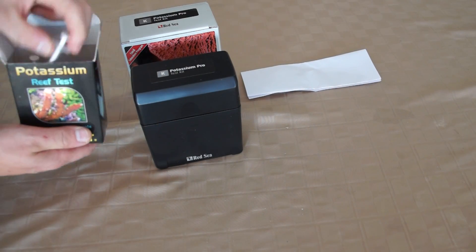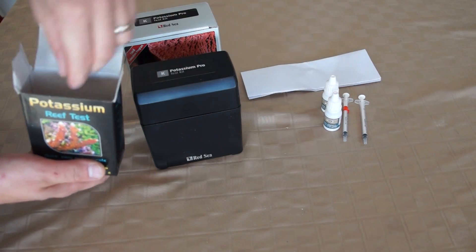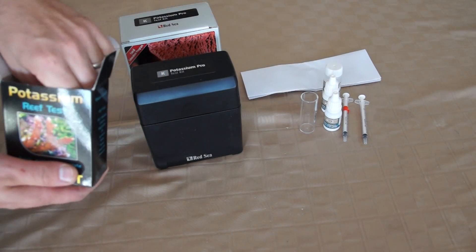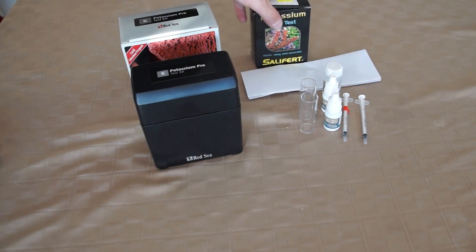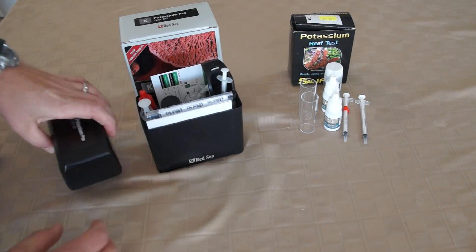I don't know if Red Sea actually makes the kit or if they just assemble it — it's hard for me to get information from them on it. And of course the other one from a standard overseas company out of Holland. It's a good kit too, but they both kind of have their drawbacks. The Salifert kit is more compact; obviously it doesn't come with a nice case like the Red Sea does.